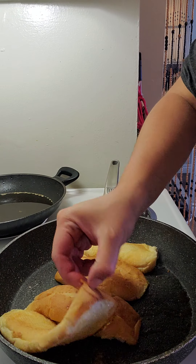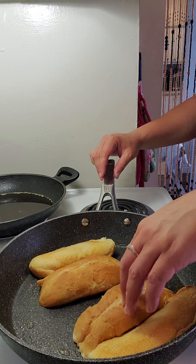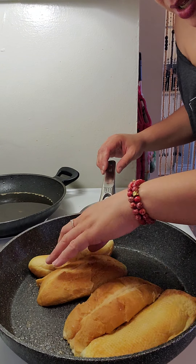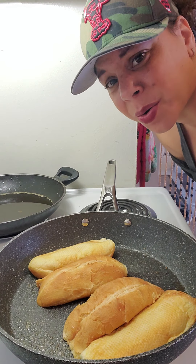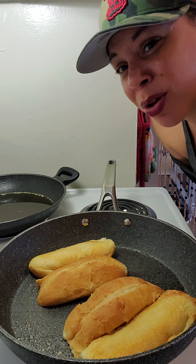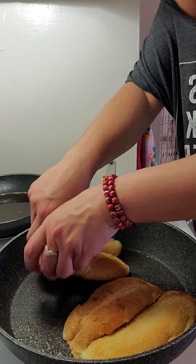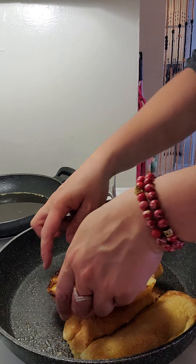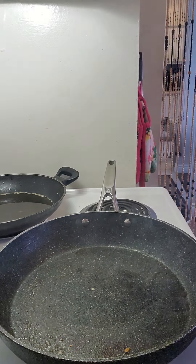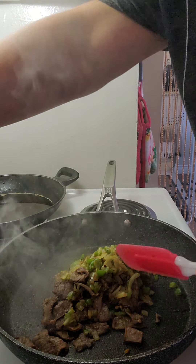You're supposed to use a hoagie roll but I wasn't going out to the store and I'm not making bread, sorry. In the flat that I live in I have a really small stove. Take it out, take it out, take it out! Alright, add these back in. I'm going to turn the heat off.